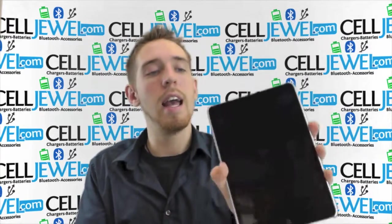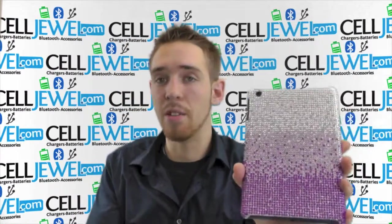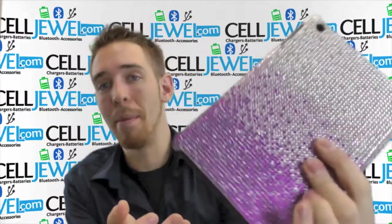It's a great little case and you can get it on CellJewel.com. It protects your device from wear and tear from daily use, little bumps and scrapes, and also makes your iPad mini look awesome.